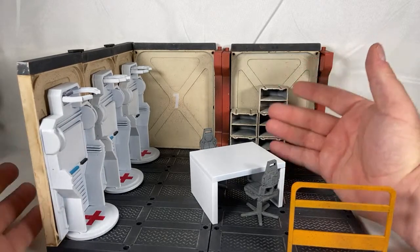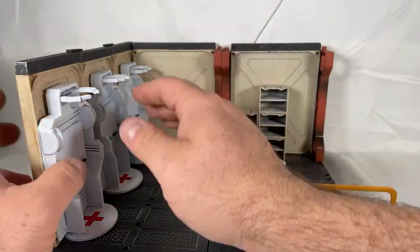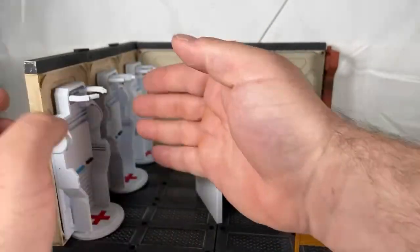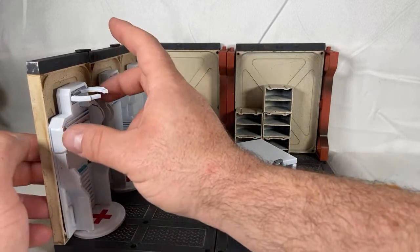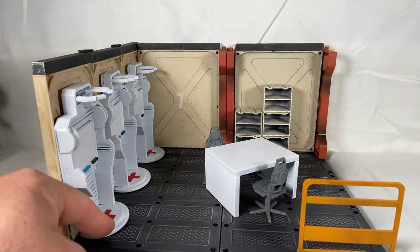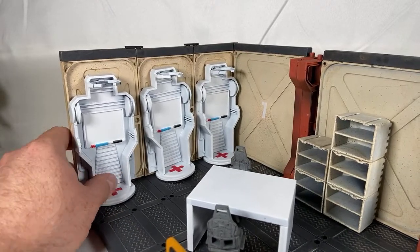If I could improve a couple things — maybe some sort of pod door that slides open and shut, like automatic doors that kind of slide like this. If they could have some sort of hinge here, or maybe some clear encased element — that would be one thing I'd improve. But it looks pretty good — it's got a nice little red cross logo right there that looks really nice. I definitely like it. It has its uses.